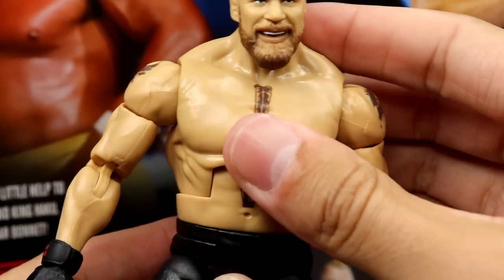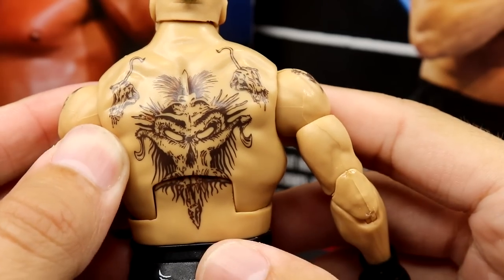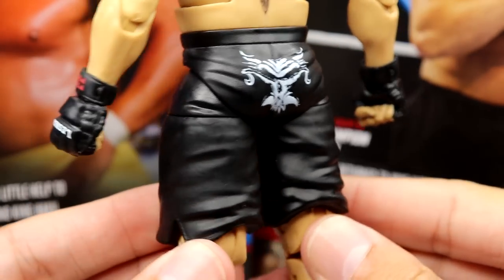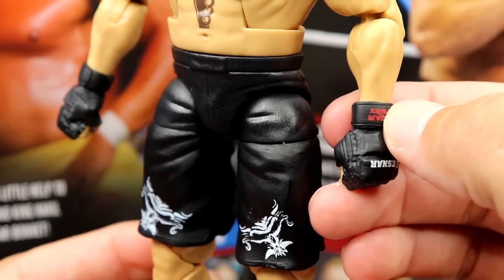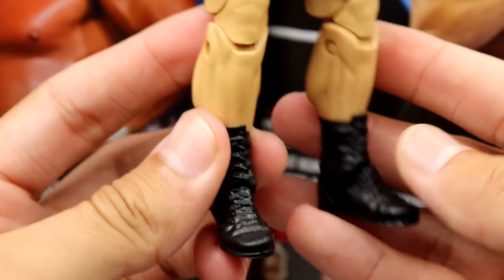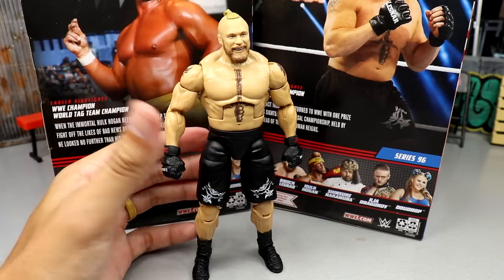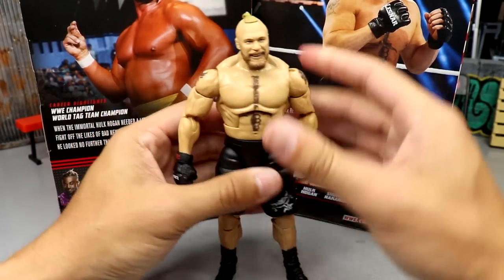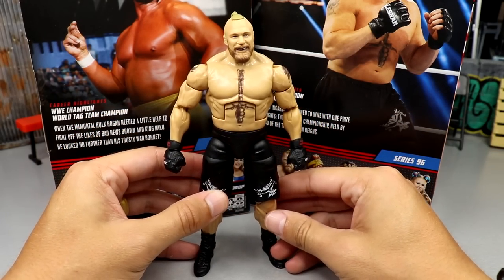The waist feels good. The sword tattoo is there, and even doing the ab crunch you can still see it — a very nice detail. On the back you've got all the tattoos, the meat claw tattoos, and a big skull that continues into the black trunks with Brock Lesnar logos. Glove gauntlets, same crotch, same lower legs, short boots. This figure is fantastic — feels quality and I love it.